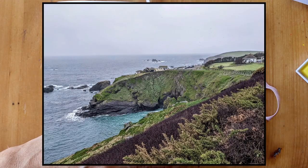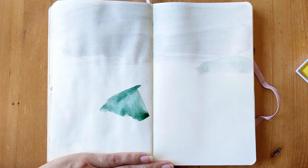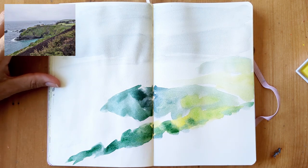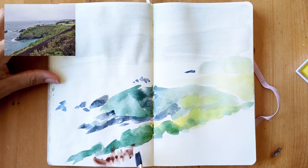I use a photo I took down on the Lizard in Cornwall for my reference photo, and I'm using the Inktense paints first of all to create a background painting. This is done in a Talens Art Creation sketchbook and I use a Princeton Neptune half-inch square wash brush for all the painting.